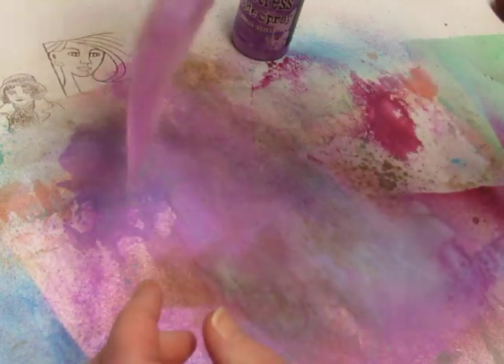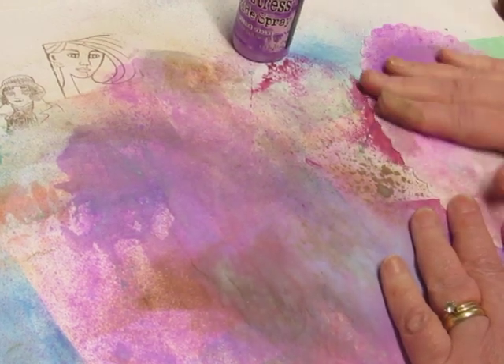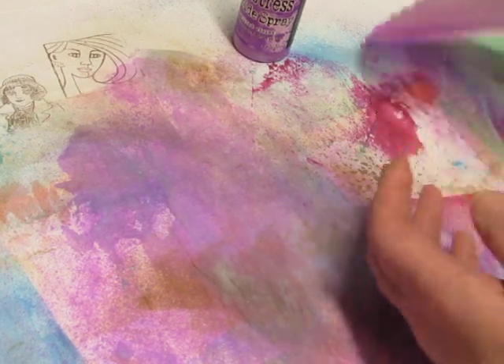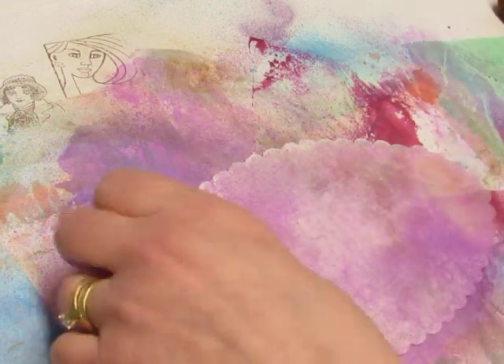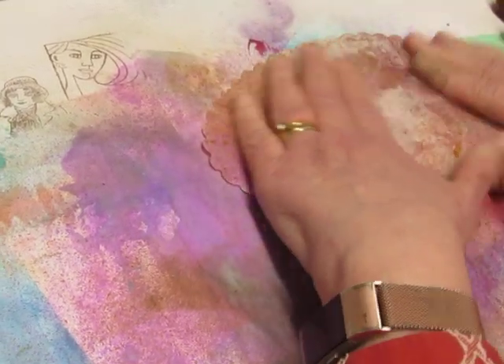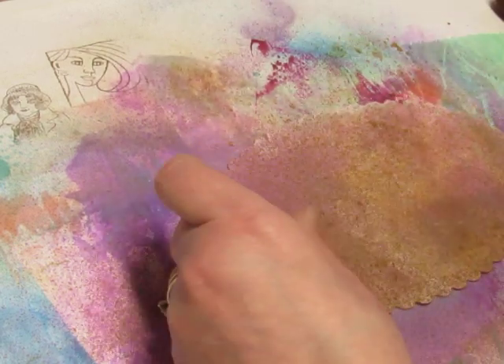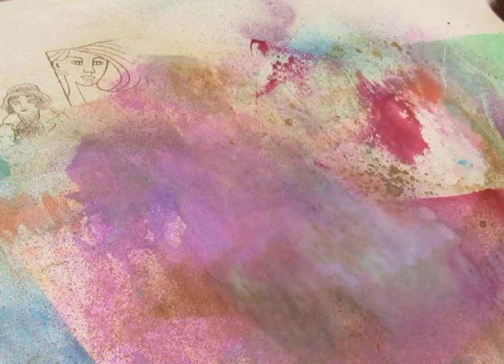Now I have to remember that these are thin doilies — they're not going to hold up to being terribly wet. And then to tone down the purple, I just added some Vintage Photo. This is ending up darker than the first one. And now you can't see the embossing at all, but I think it'll show up after it's dry.